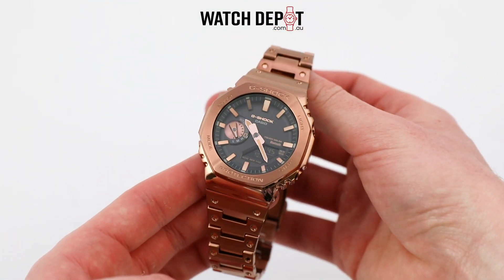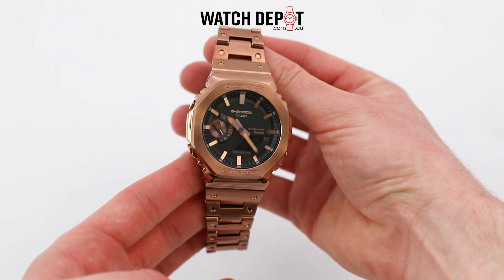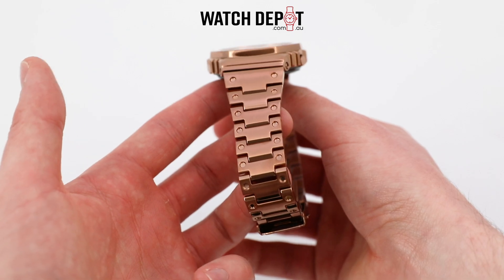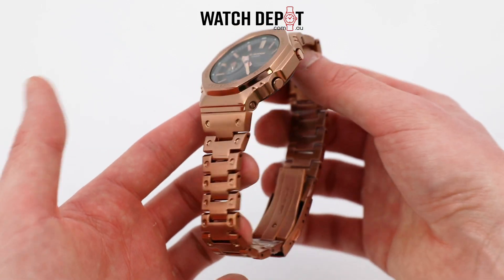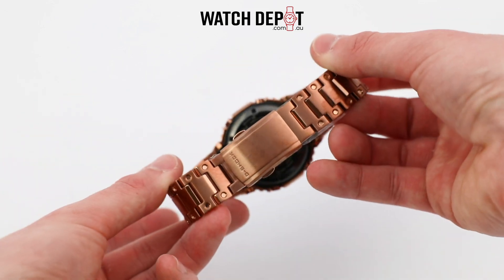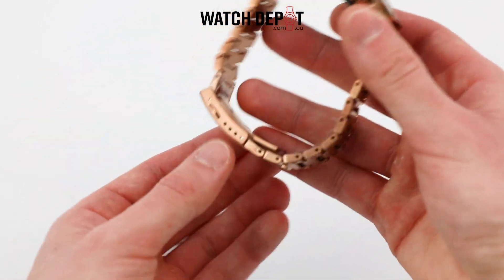The case is pretty big — it measures in at 44.4 millimeters across and 12.8 millimeters thick, so it's pretty chunky and would probably be better suited to a larger wrist. But nonetheless, these are beautiful looking watches and will serve anyone well as an everyday wear.